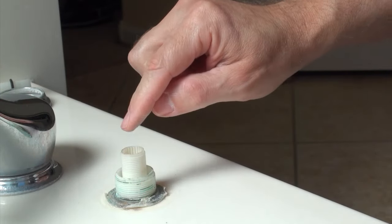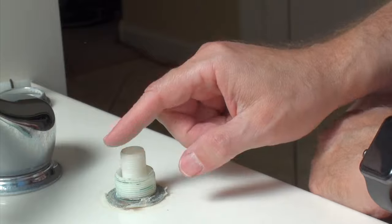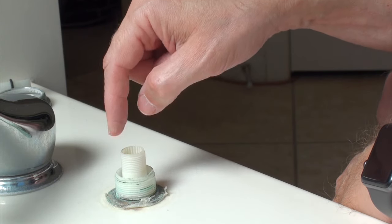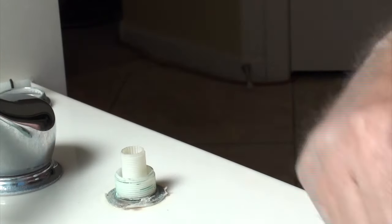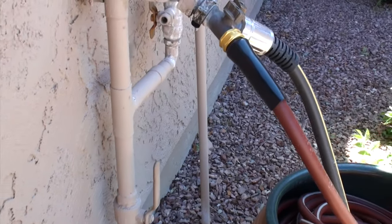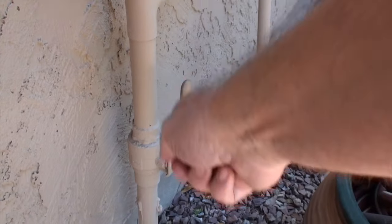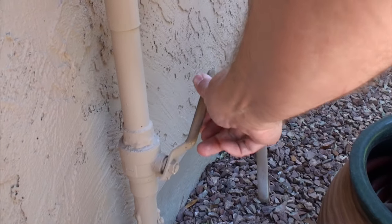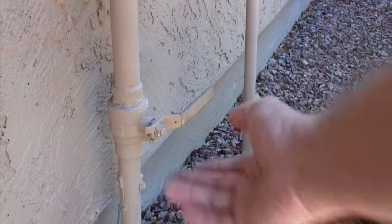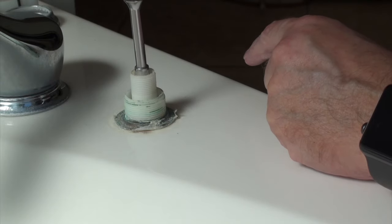What we need to do first is — there is a Phillips head screw down inside. Before I do further disassembly, I need to go outside and turn off the water. This is the main water pipe coming into the house, and they will generally have a shutoff valve here. When you see the handle going up and down, think of that as the way the water flows. If you turn it off like that, think of that as blocking off the water.